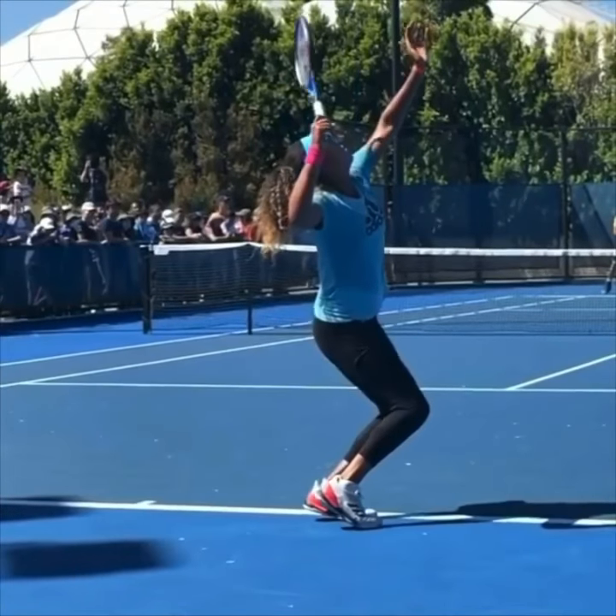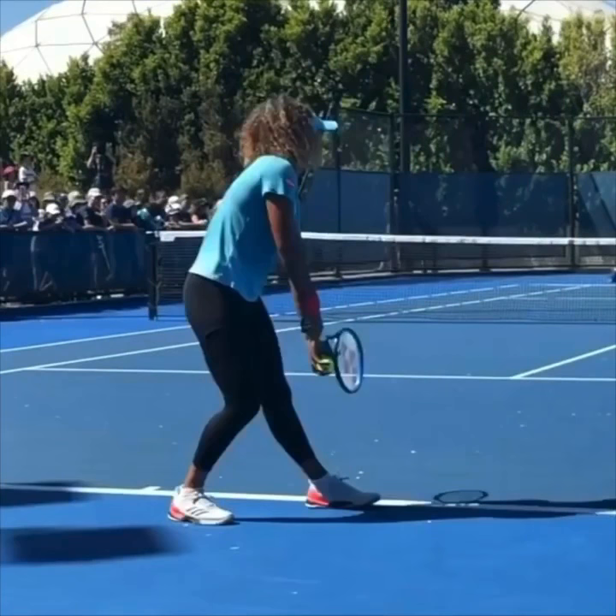Here are two really important concepts you can copy from Osaka's service motion to help improve your serve. I want you to go out and film yourself from this exact angle and compare your serve to what you see Naomi doing.